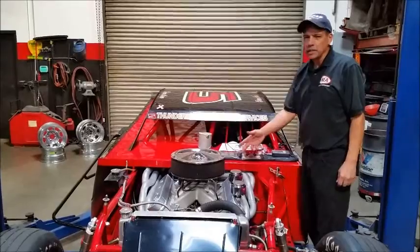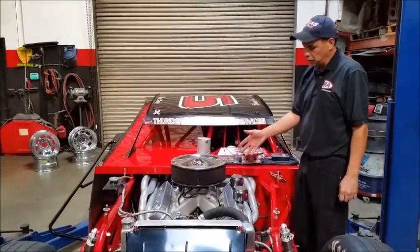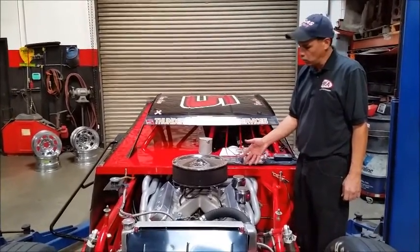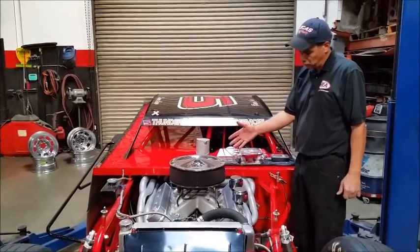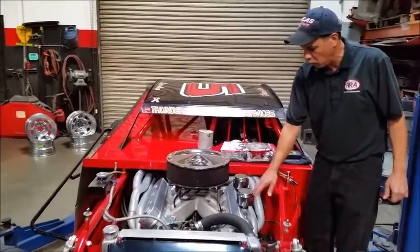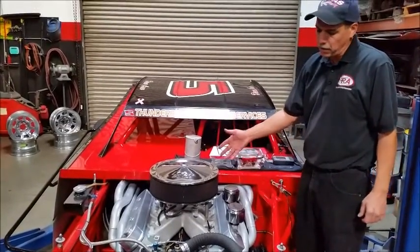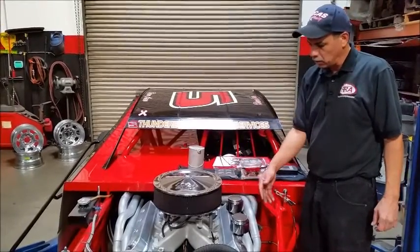Let's go around the engine again. This is an LQ-9, state-of-the-art Gen 3. We're running about 12 to 1 compression ratio on 91 octane, and we also have our fuel injection system here. Most Gen 3's still have coil packs up top, but we've customized a bracket so they are now underneath — we'll look at that later. It's also very nice that there's no distributor and no long wires running around.